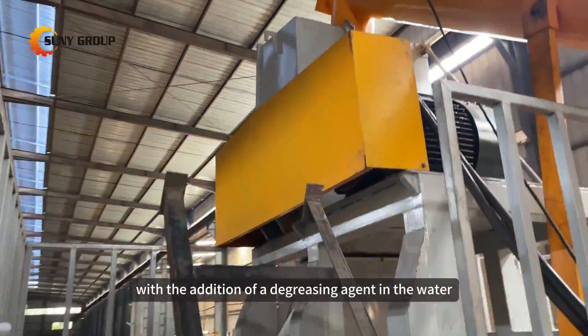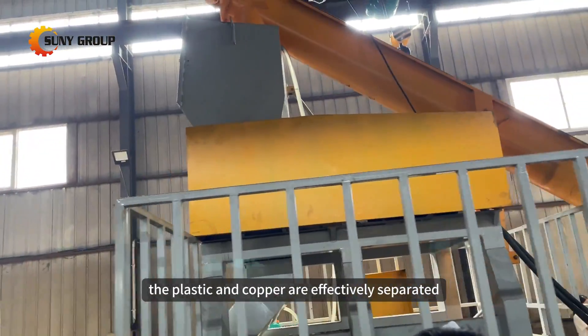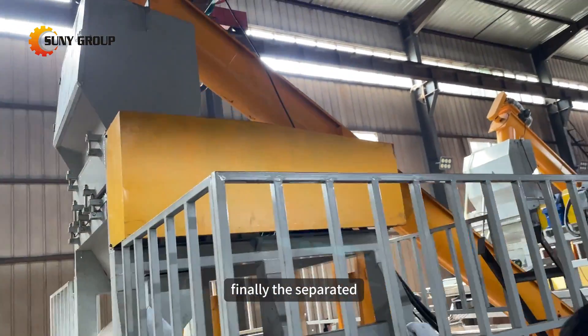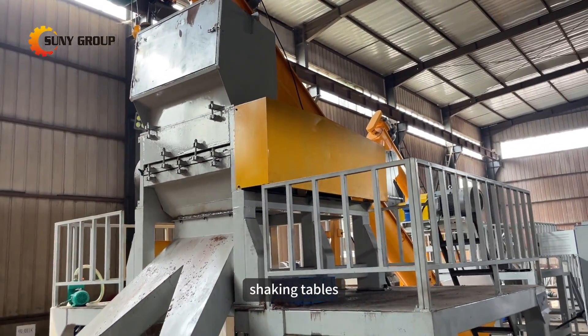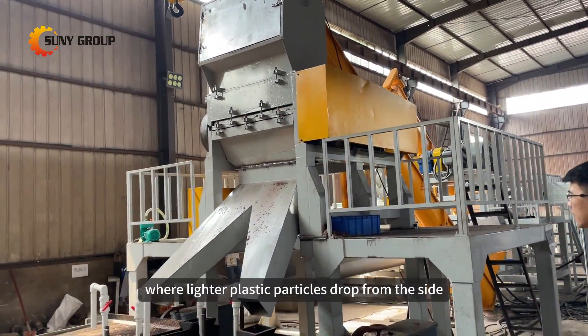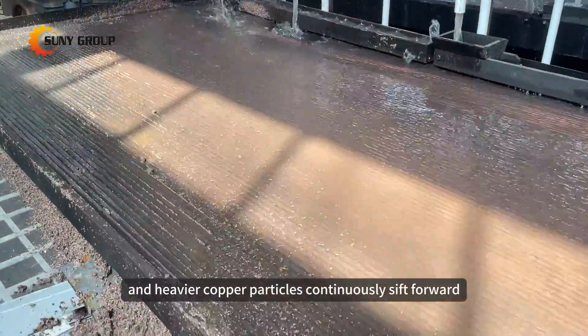With the addition of a degreasing agent in the water, the plastic and copper are effectively separated. Finally, the separated plastic and copper granules are fed onto two water-shaking tables, where lighter plastic particles drop from the side, and heavier copper particles continuously sift forward before dropping.